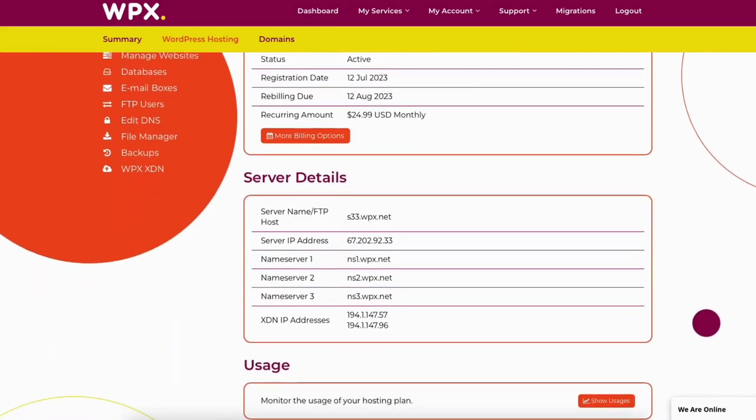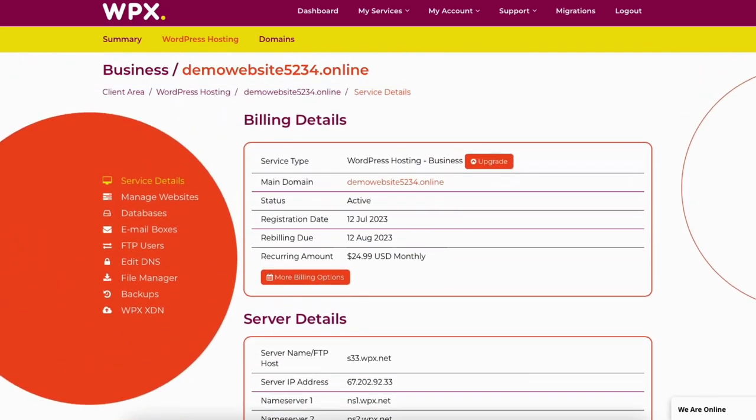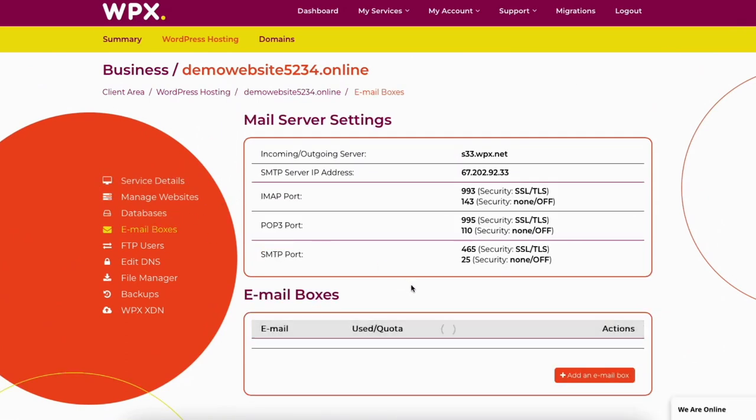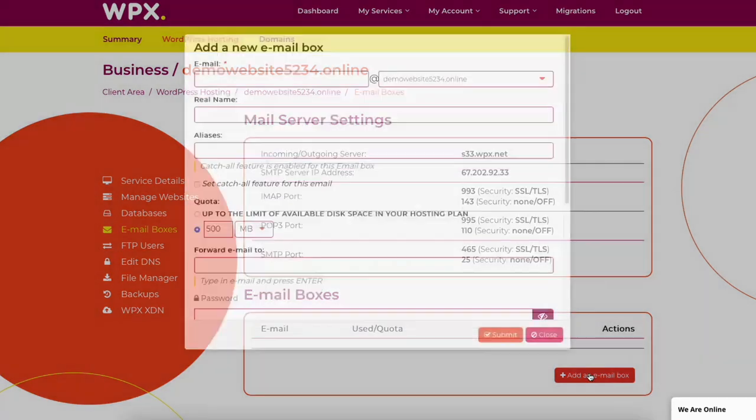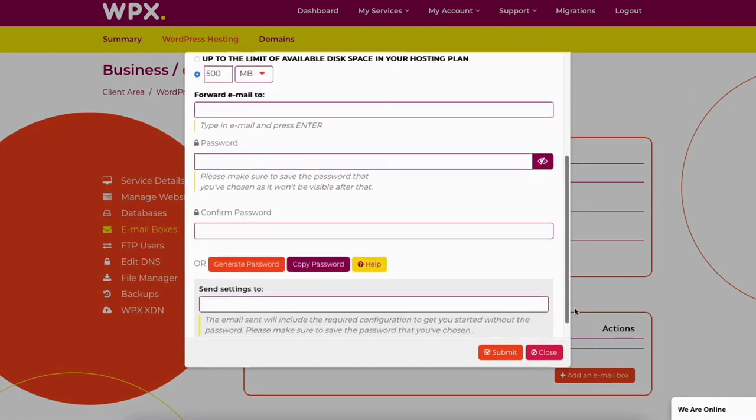If you scroll down you'll see the server details. You'll see the name servers listed. If you have your domain name registered with another domain registrar, this is where you can get your WPX name servers to point your domain name to WPX Hosting. Over on the left-hand side menu, you'll see a bunch of options. If you click email boxes, this is where you can create a new email address ending in your domain name. Click the add an email box button to create a new email account.